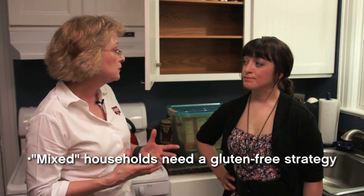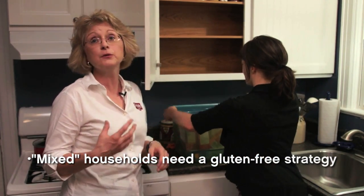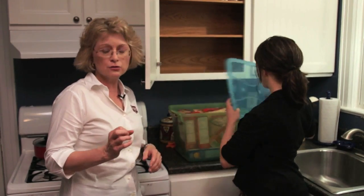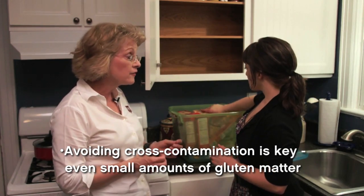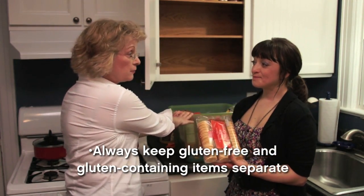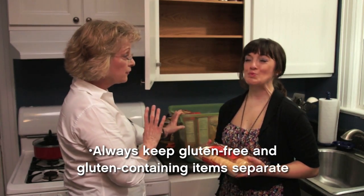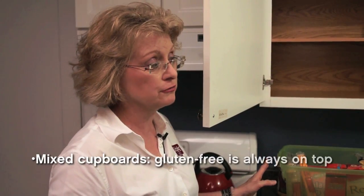We need to handle those gluten-containing products very carefully. The area of cross contamination is something we need to be very aware of — even crumbs from gluten-containing products can cause a lot of damage in the intestine and a lot of symptoms. So what do we do? We can either keep them separate in a separate cupboard, or if you don't have that luxury and room in your kitchen, we integrate them into the cupboard but keep them all together on the bottom shelf.